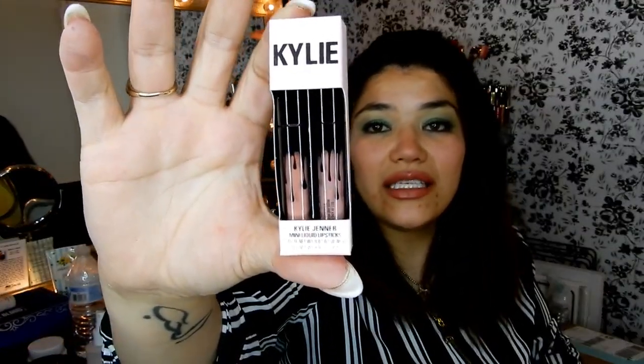I wanted to try Kylie's products but I didn't want to buy the full-size ones, so I just got the little ones. It's the Candy Cake Matte Liquid Lipstick and the Charm Velvet Liquid Lipstick. I'm hoping I like these so that I could buy the full size.